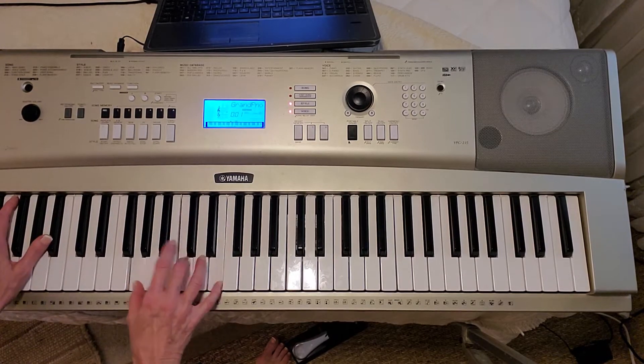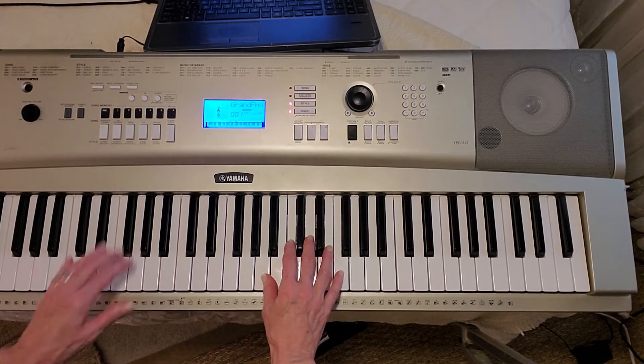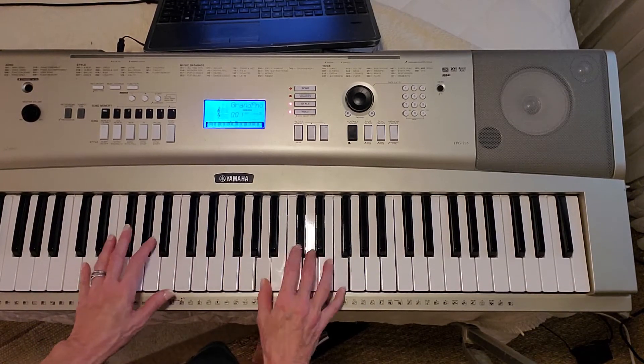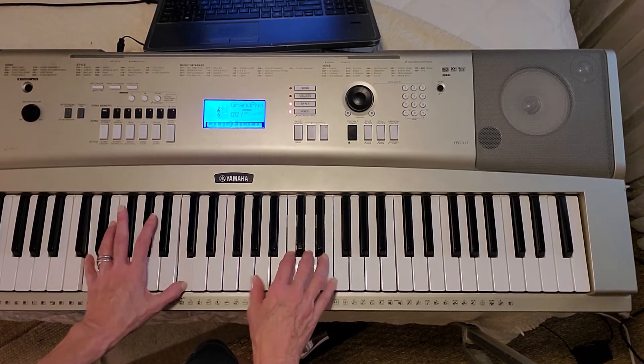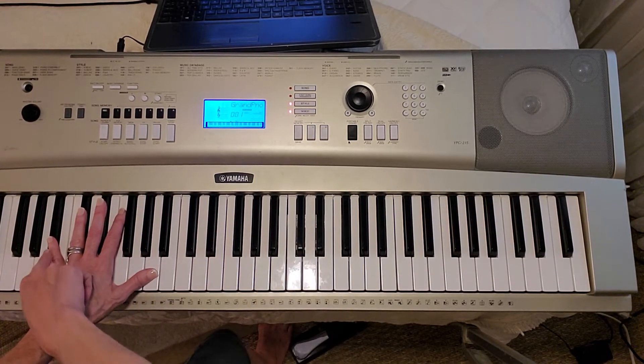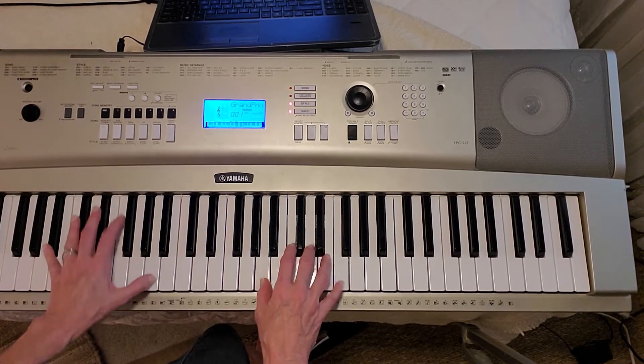Let your hands make a joy from A. Same thing in the right hand over B flat. Now, if you're doing it up high — lift up your hand over B. If you're doing it up high, you could do a B flat A in the left hand. Let your hands make a joy from A.